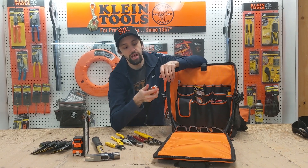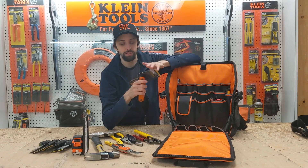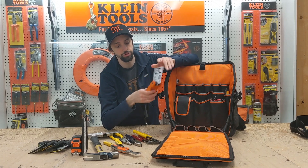They're going to provide you with a knife — this is a special hook knife. You're going to get a level. You're also going to get a set of Allen keys that have all the common sizes for electrical boxes and electrical devices.